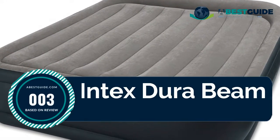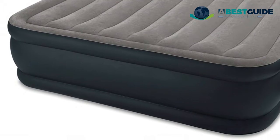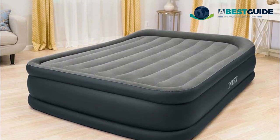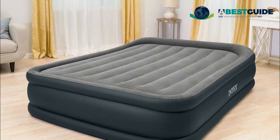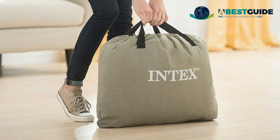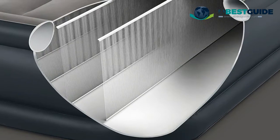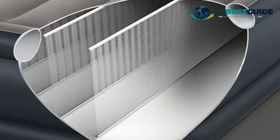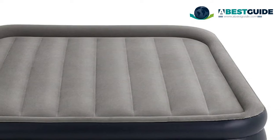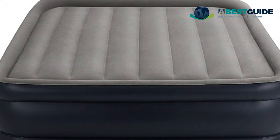Number three: Intex Dura Beam Standard Inflatable Queen air bed for home use. Engineered with Fiber-Tech construction and a built-in high-powered electric pump for hassle-free inflation and deflation — inflates the mattress in approximately three minutes to the desired firmness. No need for extra pillows with the built-in pillow. The outer perimeter frame provides additional stability and comfort. Dimensions: 60 x 16.5 x 80 inches. 600-pound capacity. Duffel bag included for easy storage and transport.